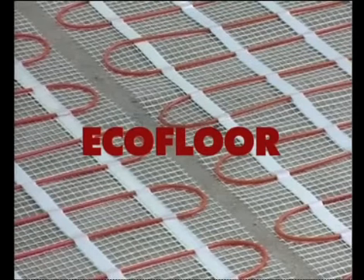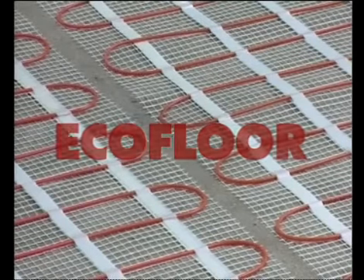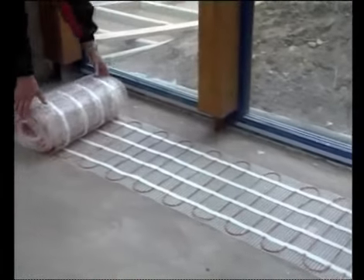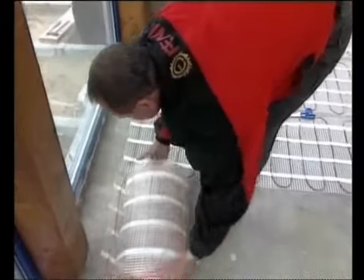EchoFloor floor heating mats are designed for heating rooms with ceramic floor tiles. The heating mat should be unrolled in the room and the glassy fabric should be cut according to the laying plan.